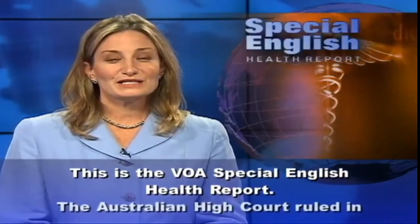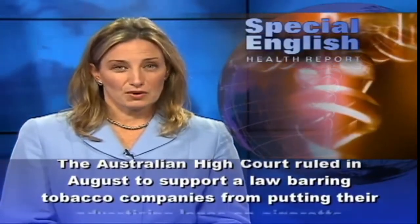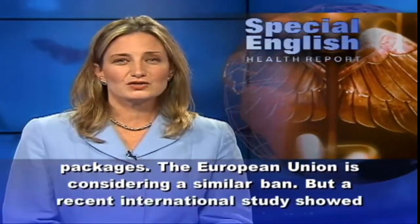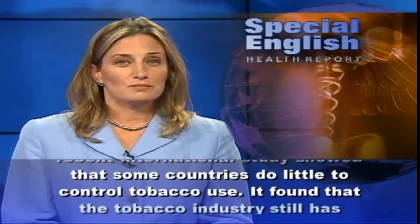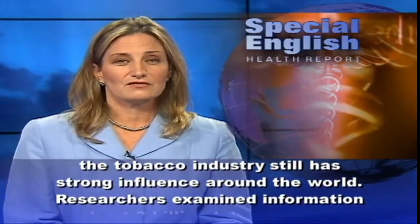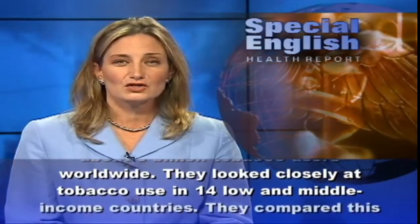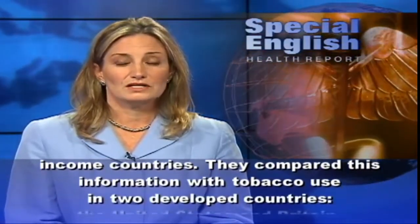This is the VOA Special English Health Report. The Australian High Court ruled in August to support a law barring tobacco companies from putting their advertising logos on cigarette packages. The European Union is considering a similar ban. But a recent international study showed that some countries do little to control tobacco use and that the tobacco industry still has strong influence around the world. Researchers examined information about 3 billion tobacco users worldwide and looked closely at tobacco use in 14 low and middle income countries, comparing it with tobacco use in two developed countries — the United States and Britain.